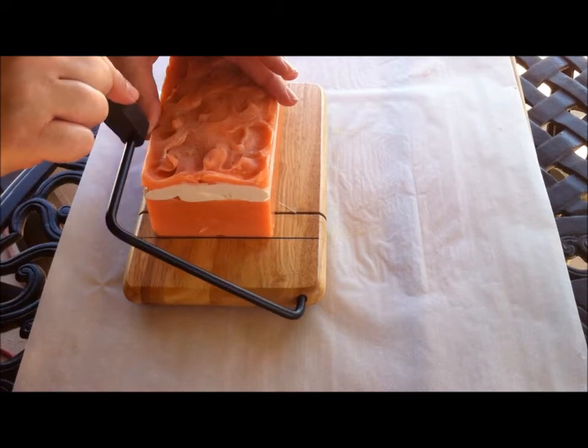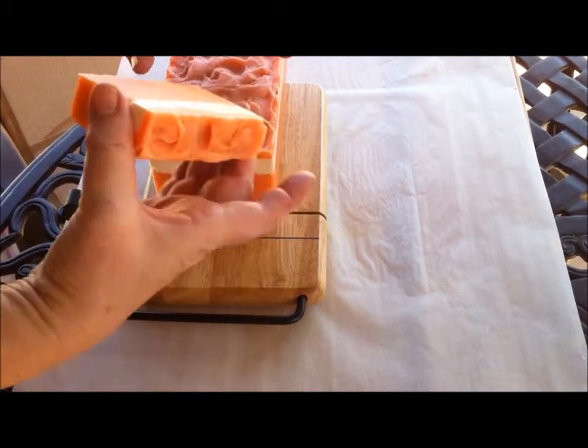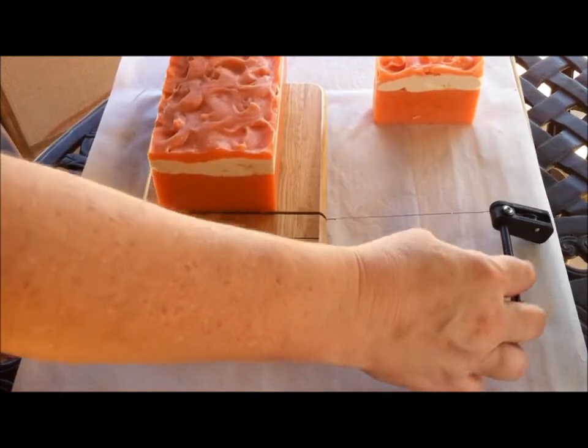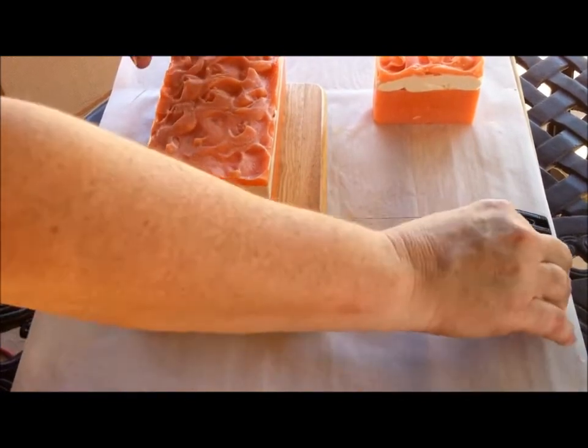So we shall see. It makes really nice smooth cuts, and for what I'm doing, I think it will work out just great for me.